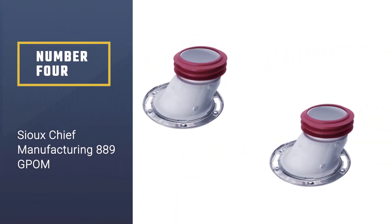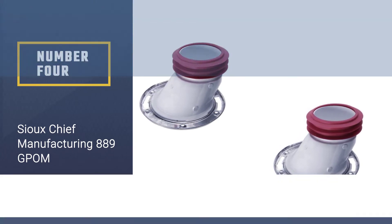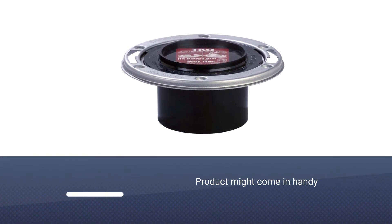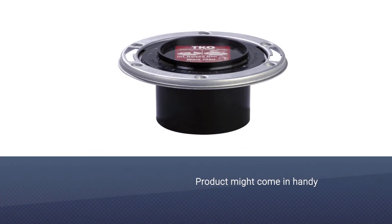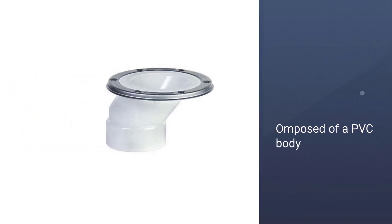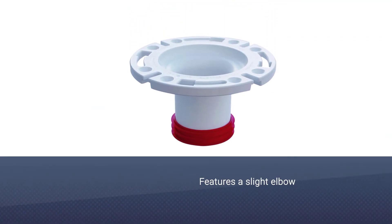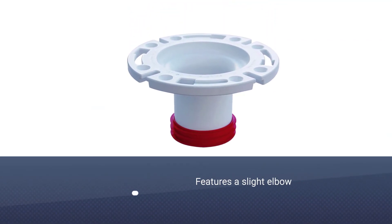Number four: the Sioux Chief Manufacturing 889 GPOM. If your drain opening isn't placed exactly where you wish, this product might come in handy. This offset model is composed of a PVC body that features a slight elbow. This characteristic allows you to move the toilet about 1.5 inches away from the drain.